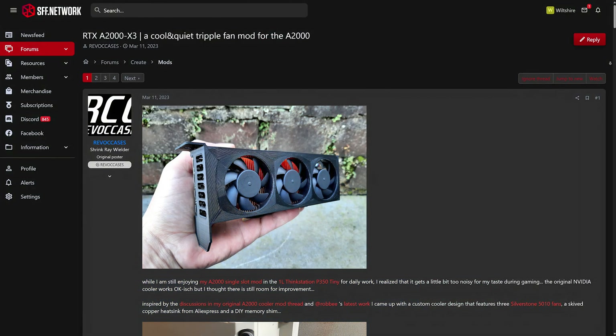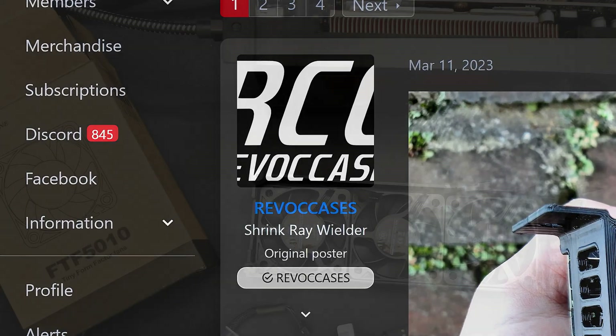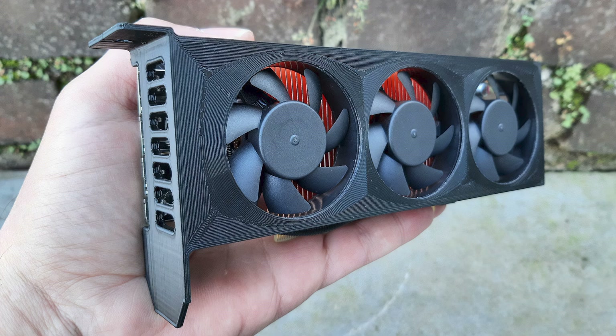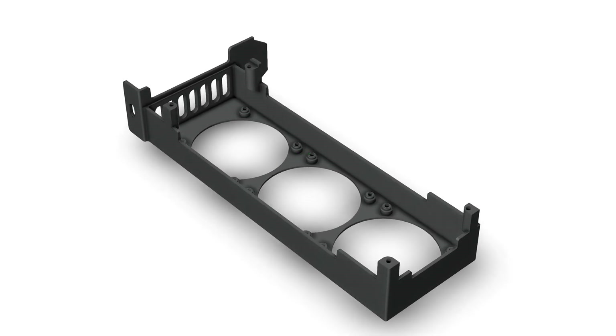After doing a ton of research on RTX A2000 mods, I came across a small form factor forum with a user by the name of Revok Cases. They developed a triple fan mod and were nice enough to share those 3D modeling files with the rest of us on the forum. With that 3D model in hand, we were able to print the shroud you see here.